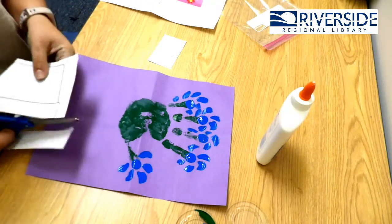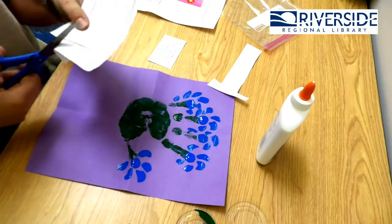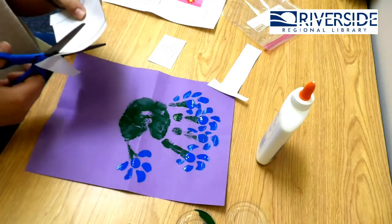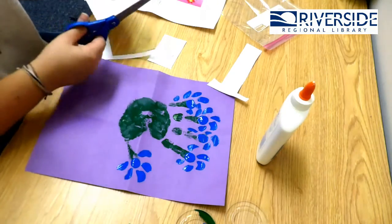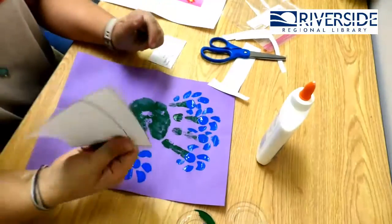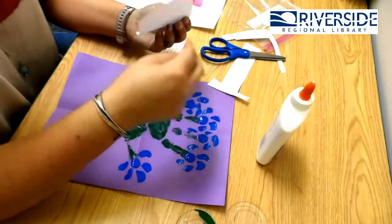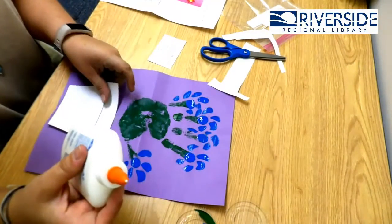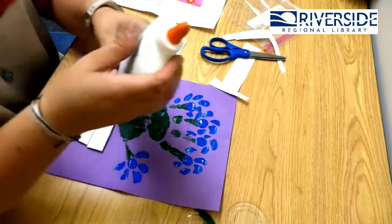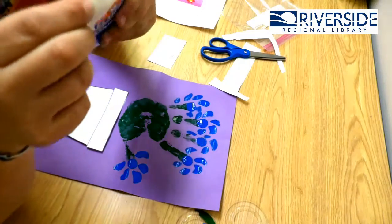We always want to have safety when using scissors. So we're going to cut the paper. Once you guys have that cut, you guys can color any color that you want. Usually pots are brown, so you can color your pot brown or any really cool color. I didn't color mine today — if I had a choice, I would color it pink.